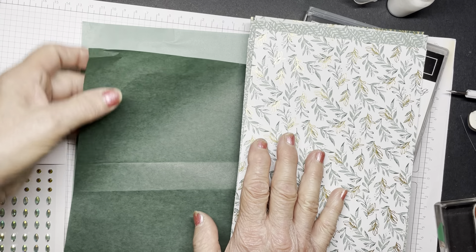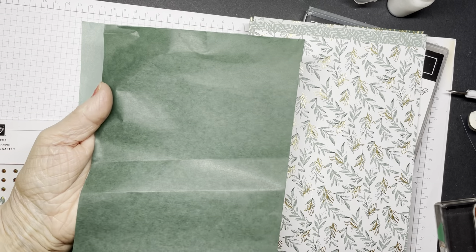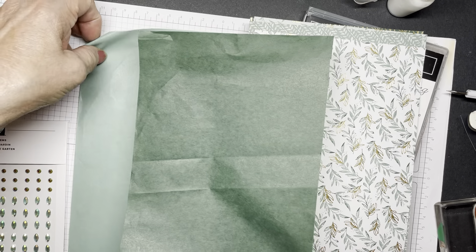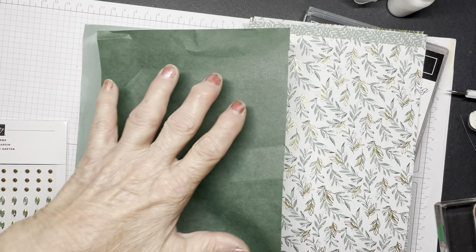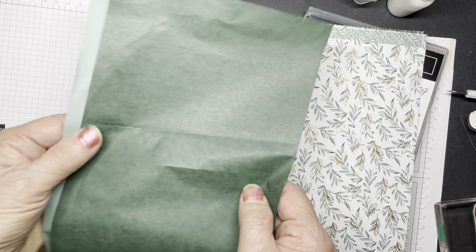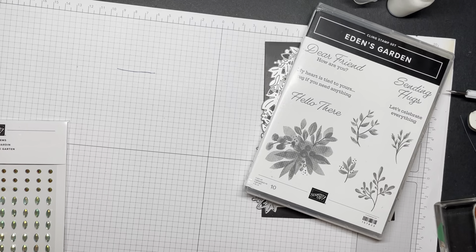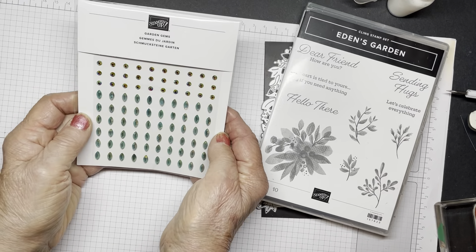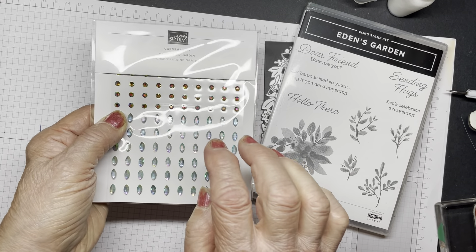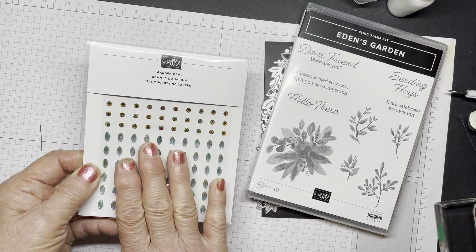Also in this collection is cotton paper. Stampin' Up carried cotton paper a number of years ago and we made flowers from them. You can still make flowers from these - they die cut very well, they punch very well. You can put them on cards and use the dies to make a wreath, and that lightens your card up very nicely. It's in these two colors and there's 10 sheets. The other item in the bundle are these gems. There are round ones and they're cherry cobbler - who would have thought that would be an accent! And then there's these marquee ones. Lovely. We'll use some of that today.